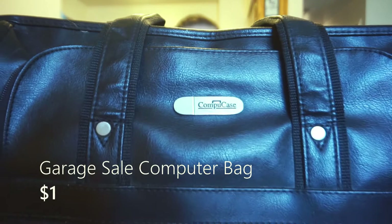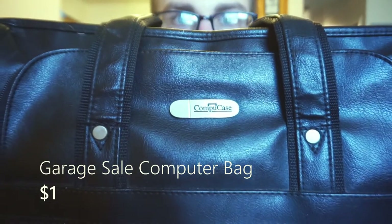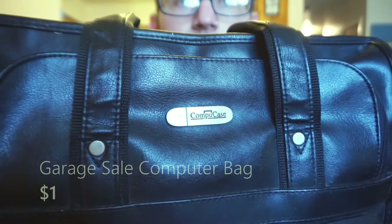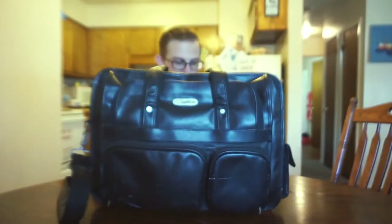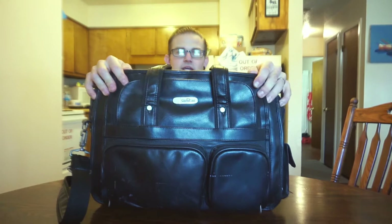The bag itself is a CompuCase. This little bag was originally a laptop bag and I found it at a garage sale. My wife and I were garage selling one day and it was just sitting there. I asked the guy how much he wanted for it and he told me a dollar. So we ended up getting a bunch of stuff for like a buck because they were just trying to move.